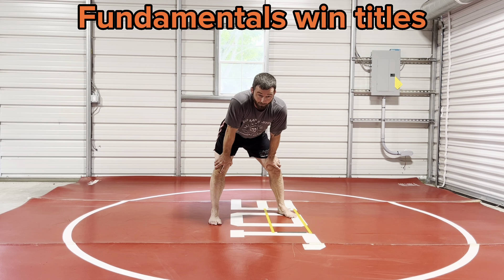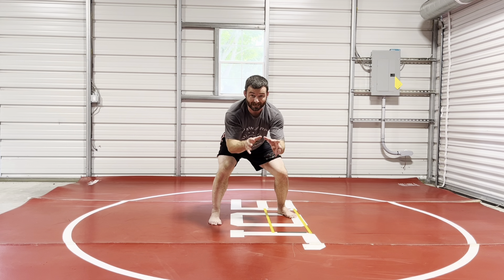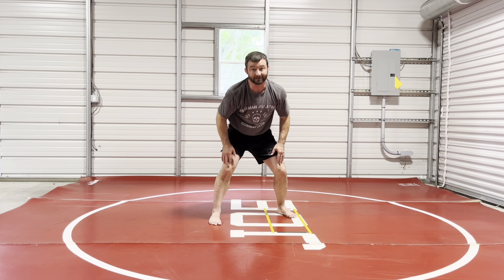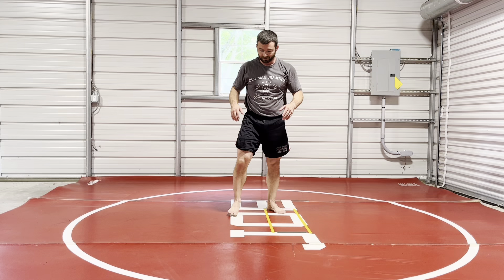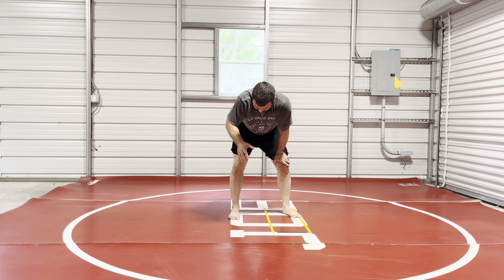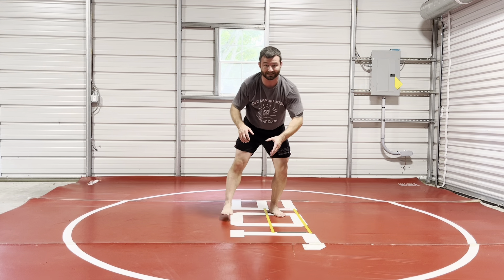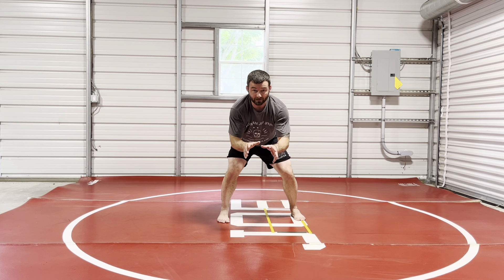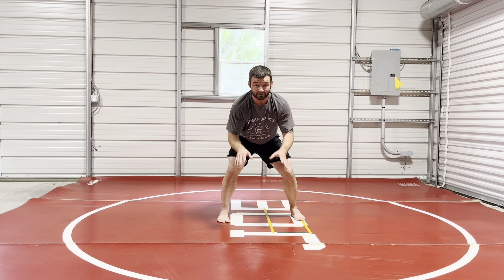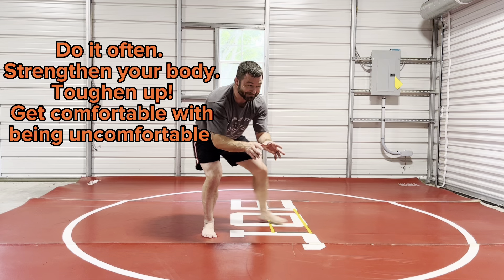Even when I went to D1, the first thing I did was have us get into our stance. If you can't do this, you can't wrestle — not at a high level. What you don't want is people on your legs with so much more work for you to get them off. So we're here, we're going to stay here. Get used to walking around in stance — I used to walk around my house like this in high school.